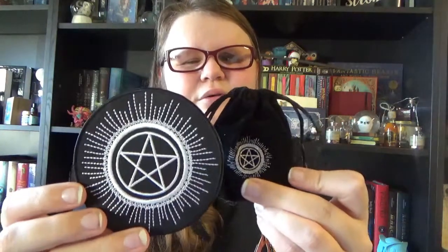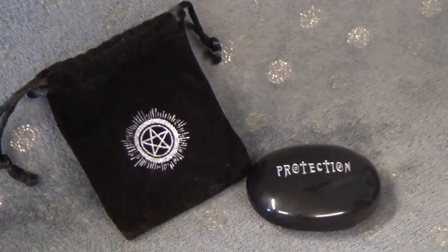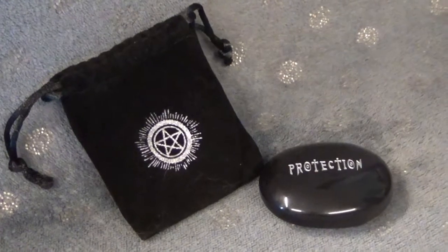Then we have a beautiful velvet pouch with also a beautiful pentacle or pentagram on it — and if I'm not mistaken it's the same design as the one on our iron-on patch. It feels like a stone — like a palm stone, a bigger one. Yes, it is indeed a palm stone. It's a black one — I'm pretty sure it's either black agate or onyx, but I think it's more black agate. In silver it says 'protection.' It's a palm stone so you hold it like this on your palm, and you can use it during rituals, spells, or meditation. Really really nice palm stone — I'm going to put it safely back in its velvet pouch.